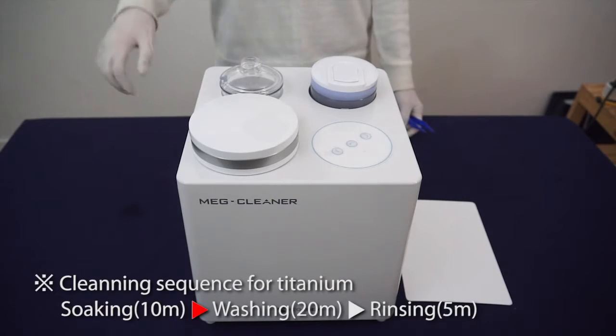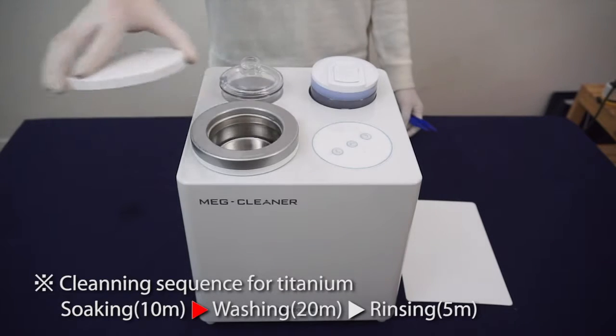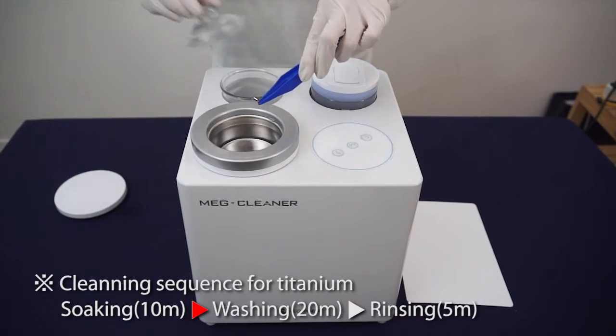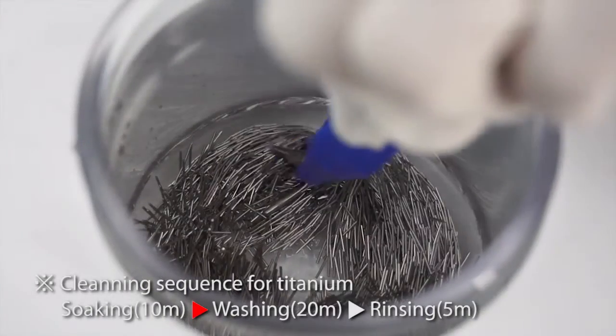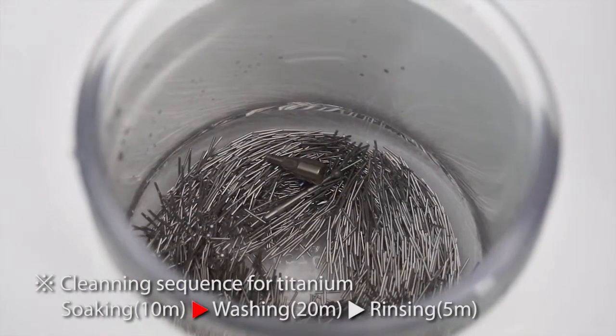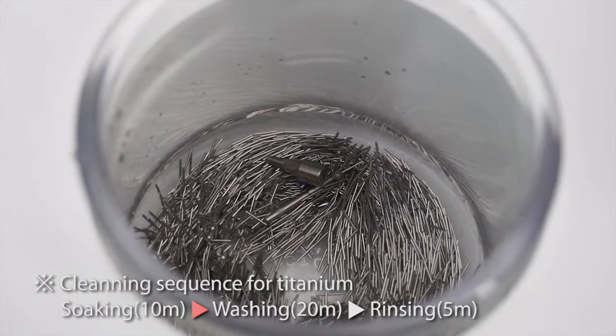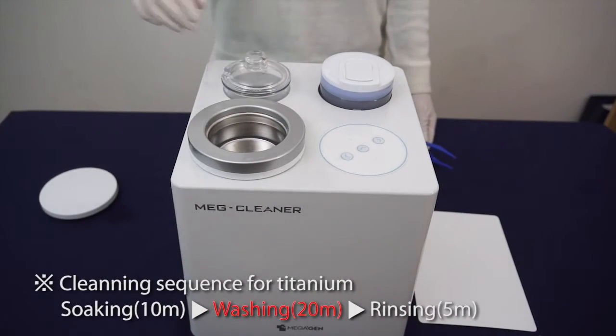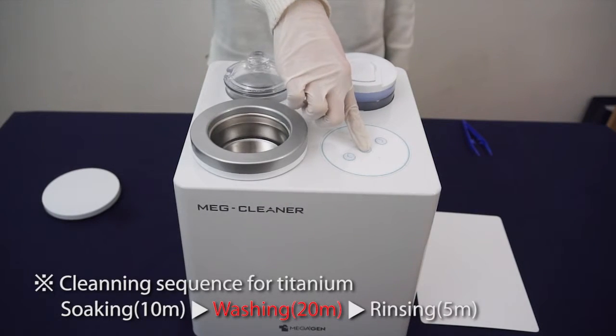After soaking is finished, move the object to the washing jar using plastic tweezers. For more effective removal, put the object at the edge of the washing jar. Turn the washing switch on and wait for auto power off after 20 minutes of washing.